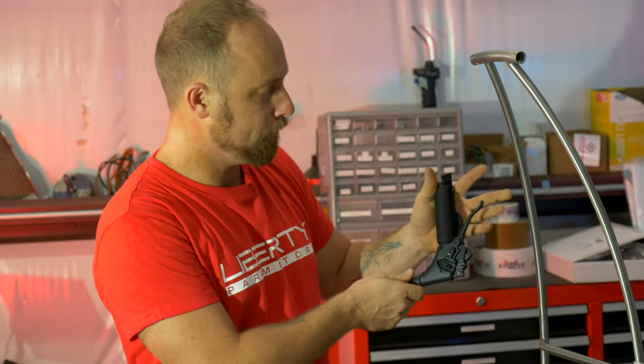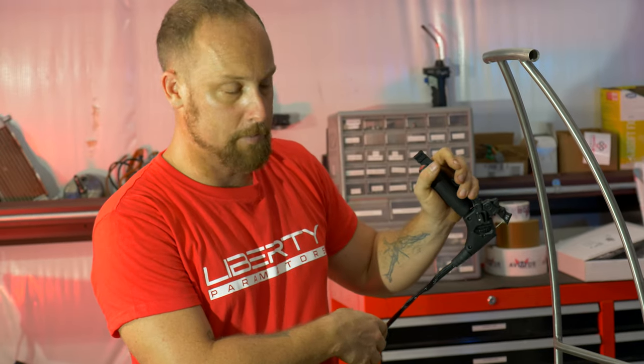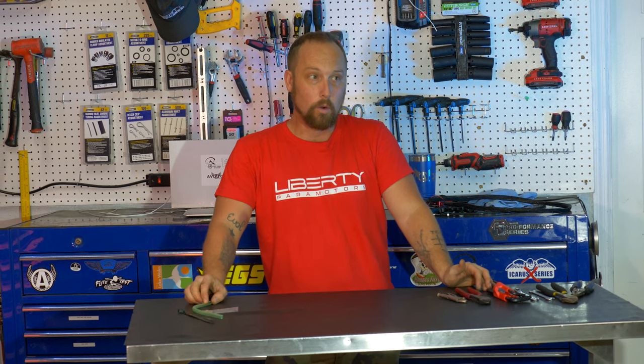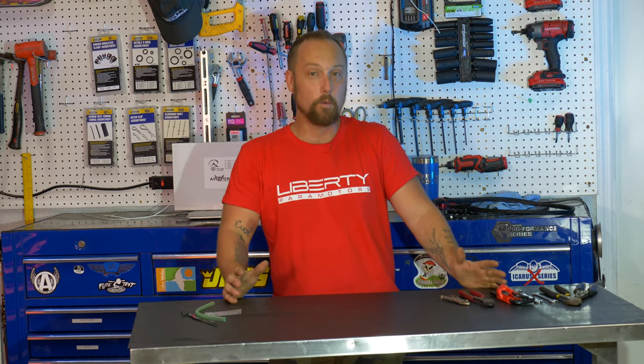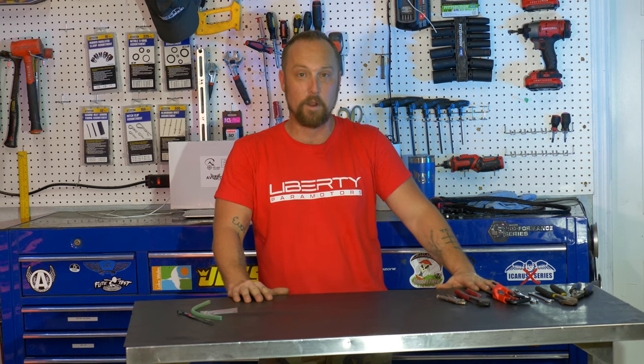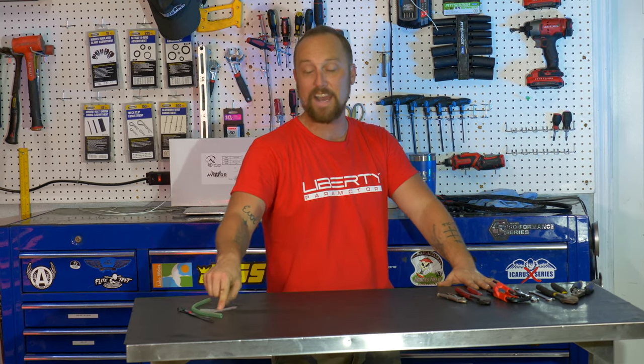Alright, well there you have it — that's how you install an off-grid throttle. If you have any questions, leave a comment down below, you can email me at repair@aviatorppg.com, or message us on Facebook, Instagram, all that fun stuff. And if the fact that I don't wear black rubber gloves really bothers you, definitely leave a comment about that — because I'm not going to wear them. I hate wearing those things, especially dealing with these tiny little parts. Right on, I'll see you later.